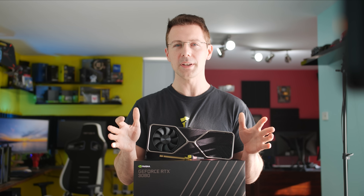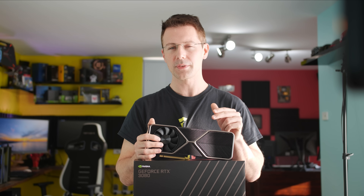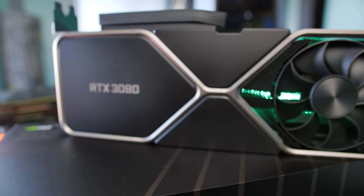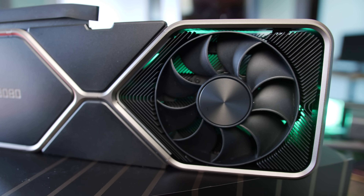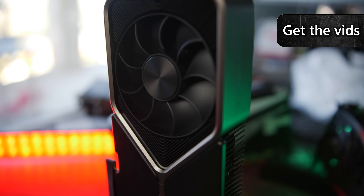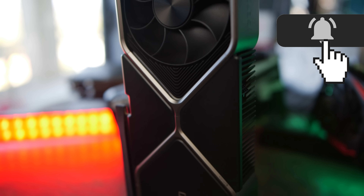Today marks the launch of NVIDIA's RTX 3000 series graphics cards, more specifically the Founders Edition. The aftermarket board partner cards will be coming in about a day, so make sure you stay tuned for that one. But right here we've got the RTX 3080 Founders Edition with a fan on the bottom and a fan on the top.